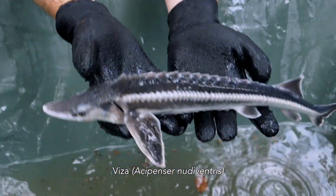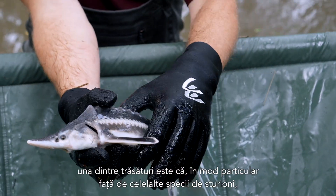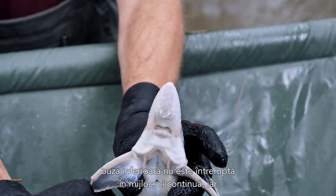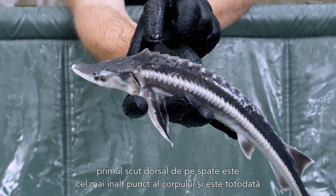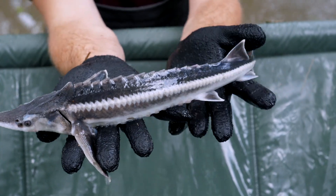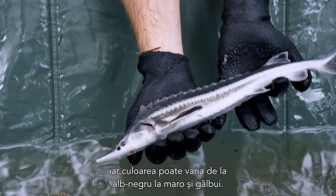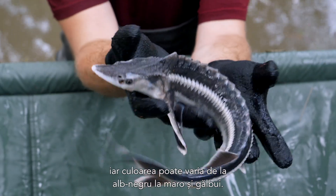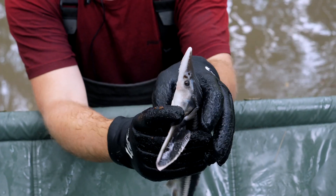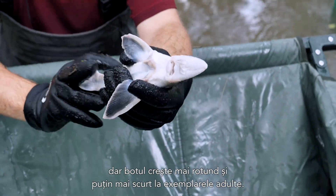The ship sturgeon, or fringe barbel sturgeon, Acipenser nudiventris, can grow up to roughly 2 meters in length and weigh up to 100 kilograms. It has two unique features: different to all other sturgeon species, the lower lip is not interrupted in the middle but continuous, and the first dorsal scute on the back is the highest point of the body and is connected with the bone of the head, not separated from it. You have a lot of quite tiny white lateral scutes on the side, and the coloration can range from blackish white to brown and yellowish. The snout is pointed and conical with the barbels closer to the mouth than to the tip of the snout, but the snout grows rounder and a little bit shorter in adult specimens.